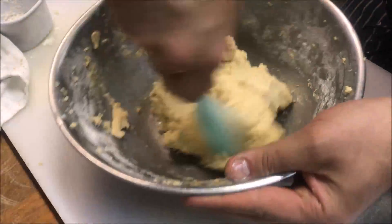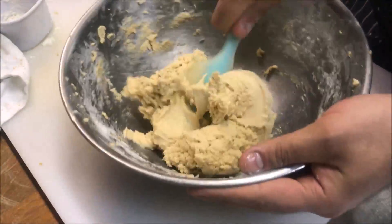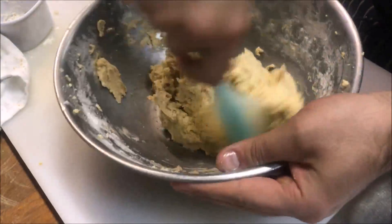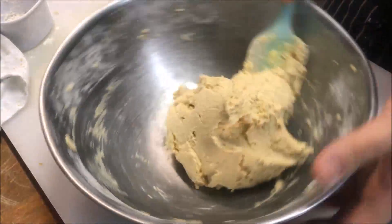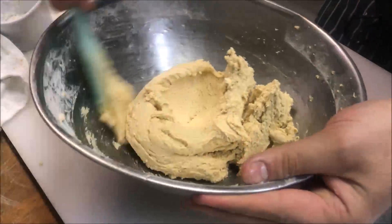You should be left with a nice, beautiful, soft cookie dough like this. Make sure you scrape all the sides, get rid of all that excess flour, and work it all through.